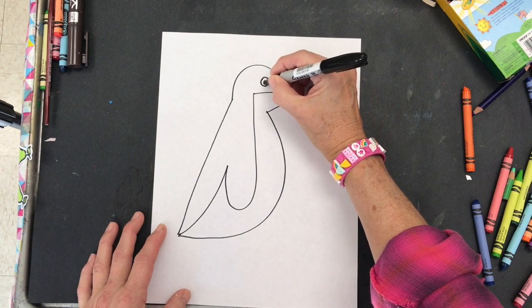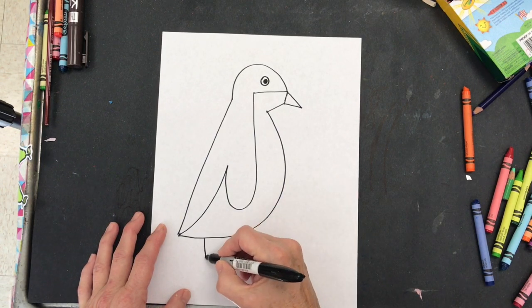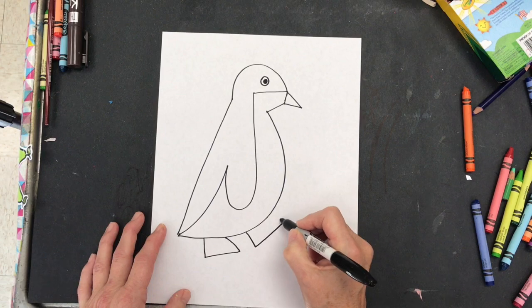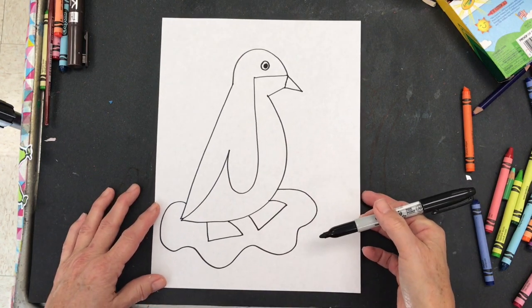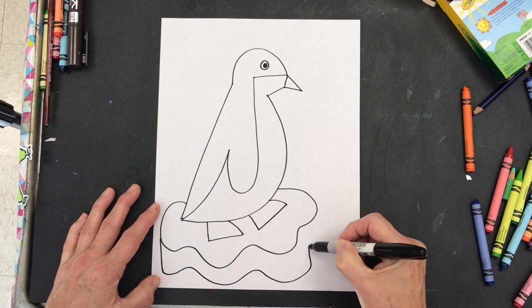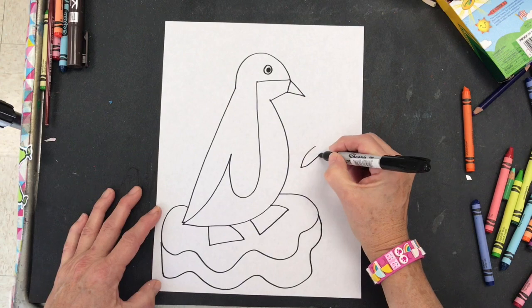Make your circle for his eye and then an L shape with a diagonal line, another L shape with a diagonal line for his feet. The floating ice piece is a wavy line followed by another wavy line. There's our penguin floating on our ice.